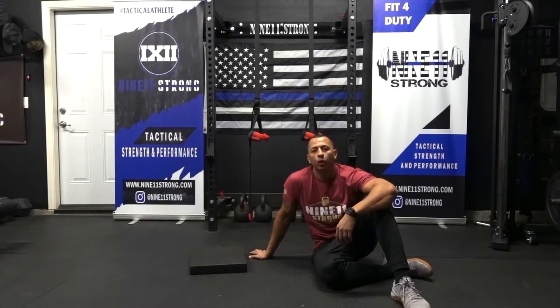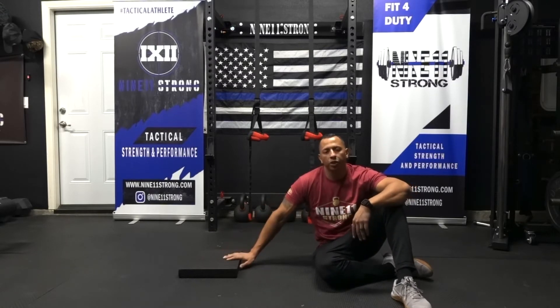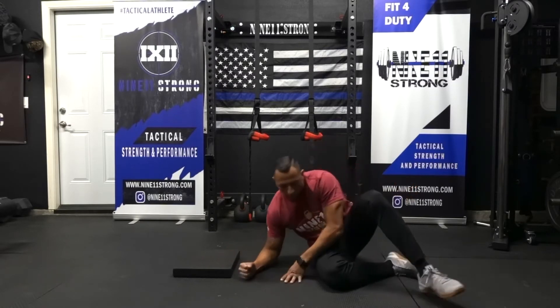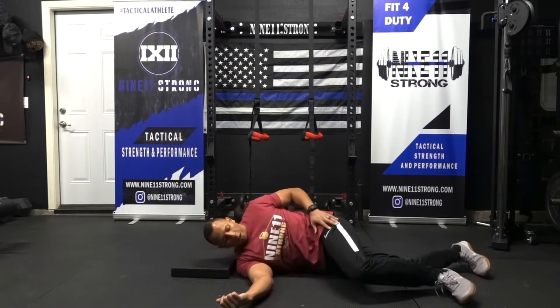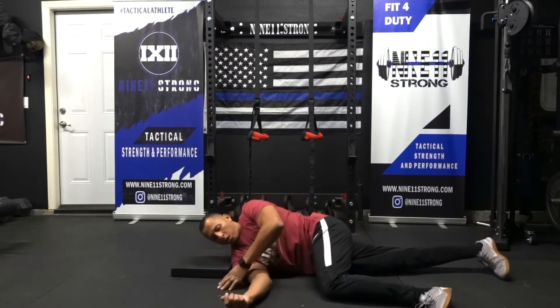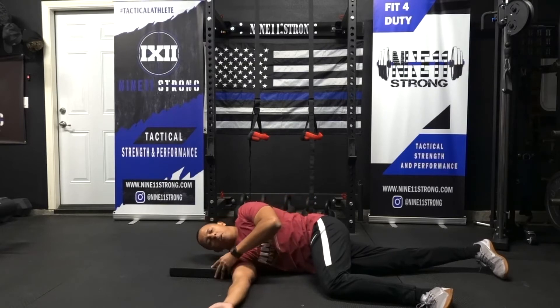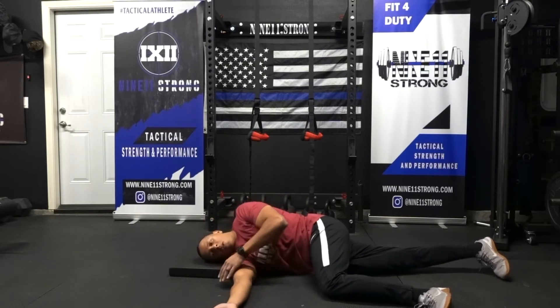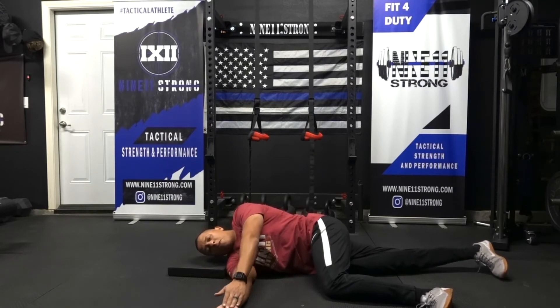For our sideline windmill, grab some type of mat or pad for comfort. You're gonna lay sideways — top leg comes over, bottom leg is straight, bottom arm goes straight out with palm facing up. Lay your head down and bring the top hand palm to palm.